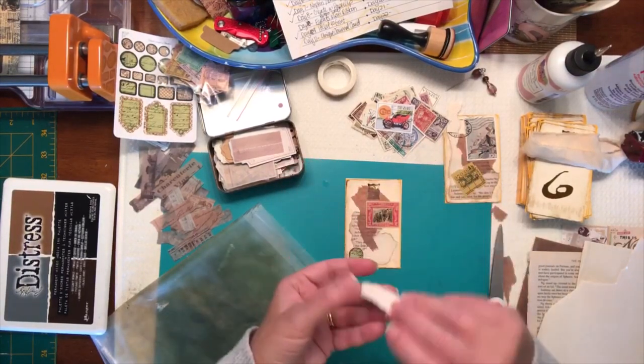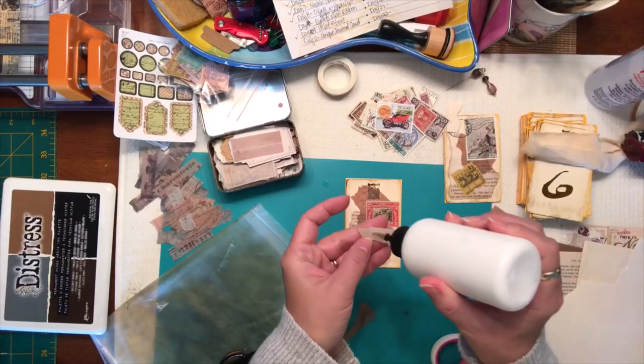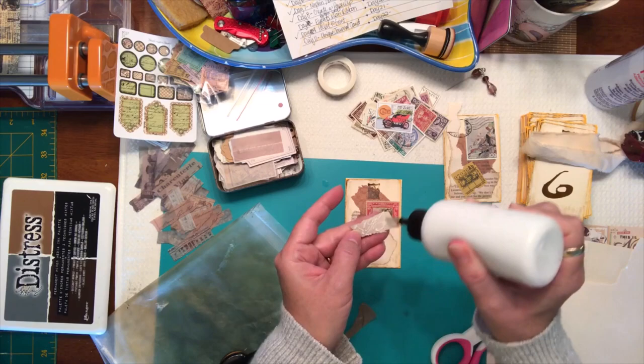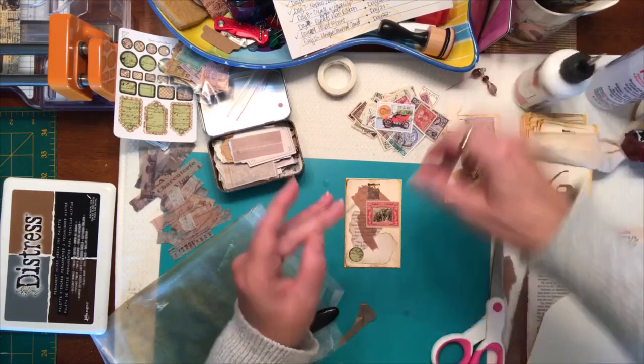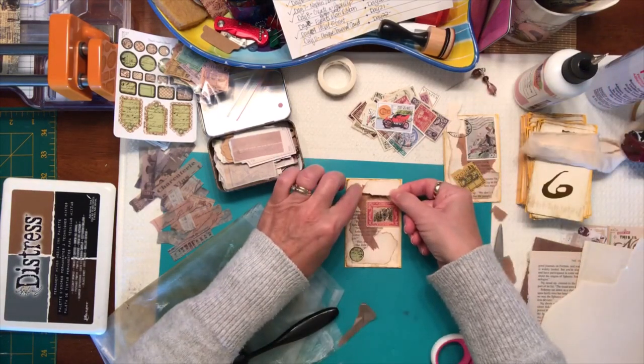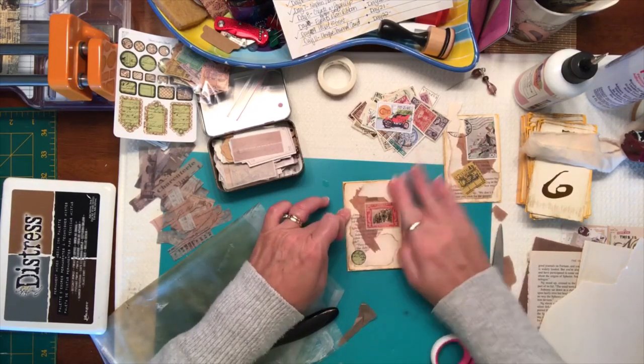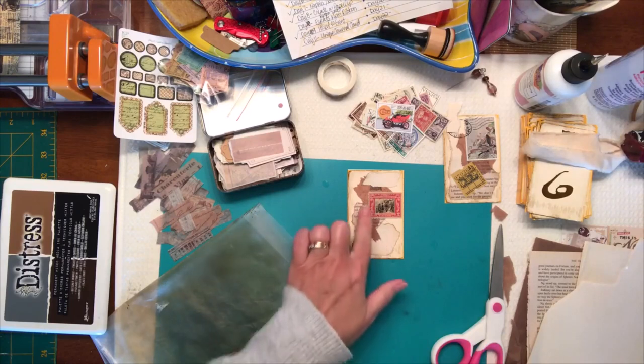Yeah, I think I'm just going to do that and then stamp something on there as well. Let's put it on there — we just want to cover up some of that picture in the background. All right, and then I'm going to grab a stamp.